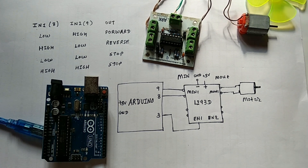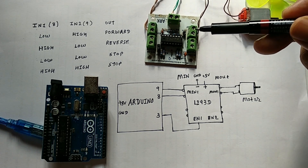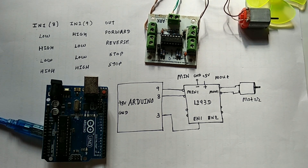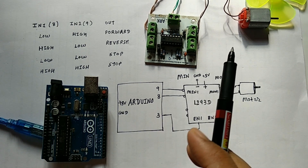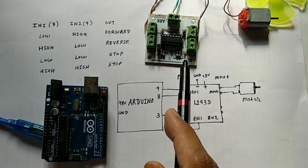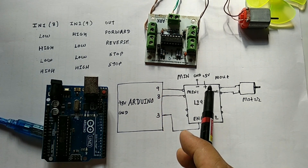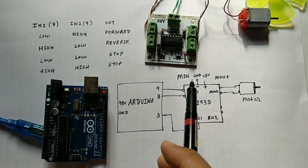If you want to control the speed of a DC motor, then we require this L293D IC. As you can see here, I have connected the DC motor wire to the M-out of this particular board. You can use the IC also, so it is connected to the M-out pin of this IC.